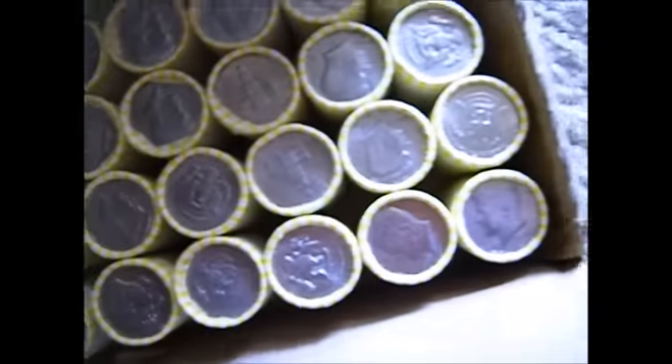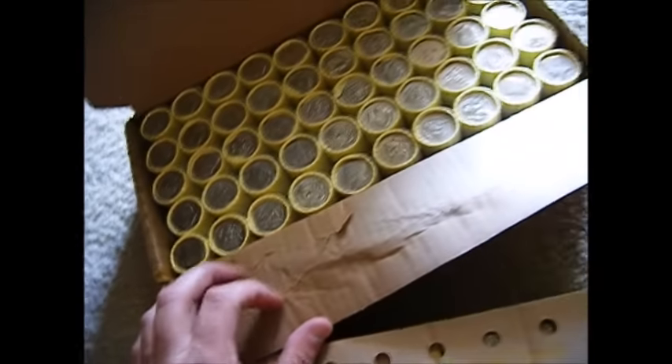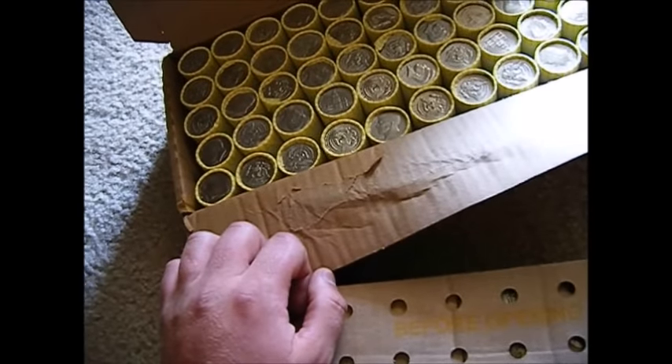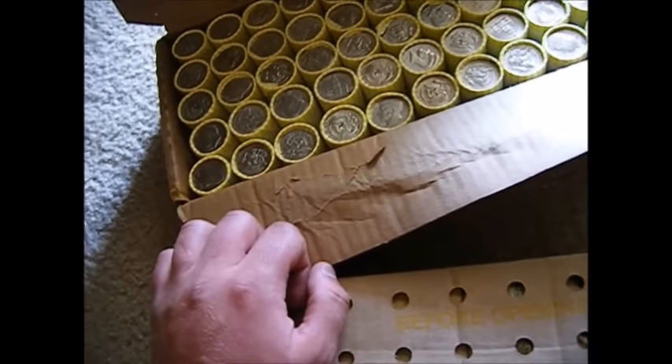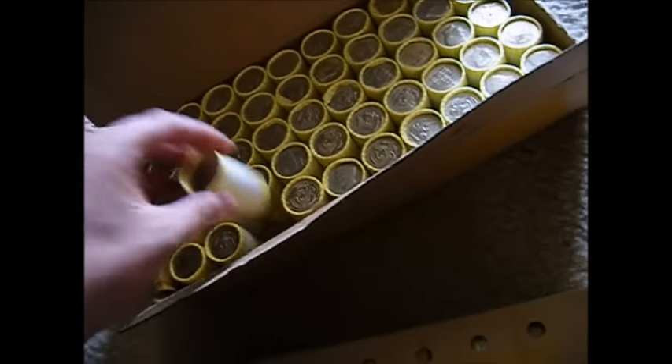Don't buy from guys who sell cases on eBay — make sure you're going to get the yellow rolls. Sometimes it's hard when you get these from the bank; it could be yellow or brown. I don't know if they make any other half dollar rolls in any other colors or not — I've only ever gotten yellow and brown.